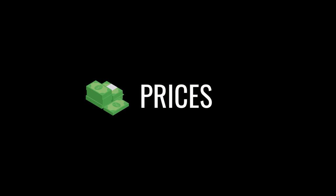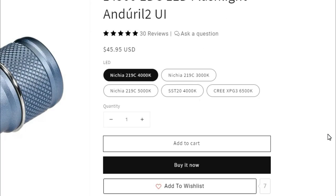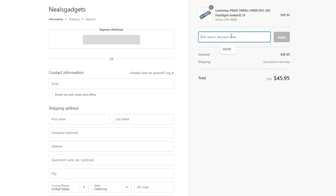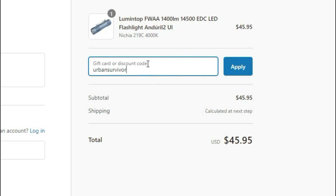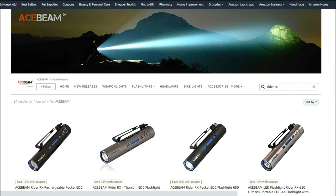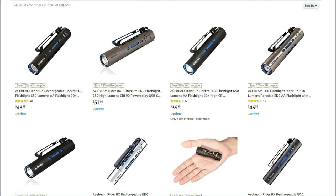Now that we've seen all these lights and checked out their performance, we're going to briefly talk about price. The Lumentop FWAA is available at Neal's Gadgets with a ton of different emitter options for $45.95, not including batteries. If you use the coupon code URBAN SURVIVOR you'll get 15% off, bringing the price down to about $39.06 not including shipping. While it is one of the more expensive lights, it's clearly an excellent performer and a very popular and positively reviewed light. The Acebeam Rider RX is available for about $44 on Amazon — slightly on the more expensive side, but it does include a battery and free shipping with Prime. It's one of the more durable lights with the best build quality, and could be a good option if you tend to be more rough on your EDC gear.